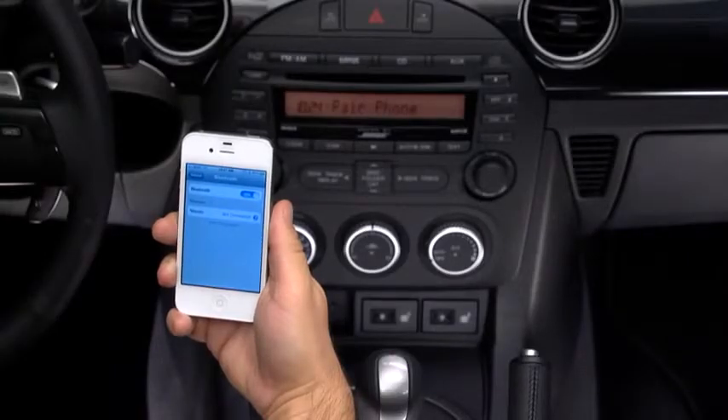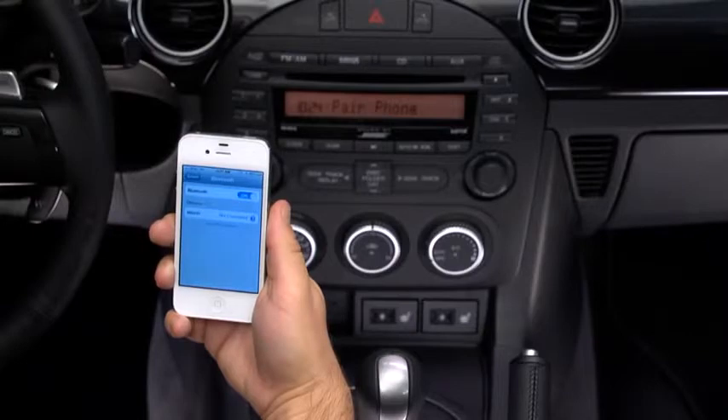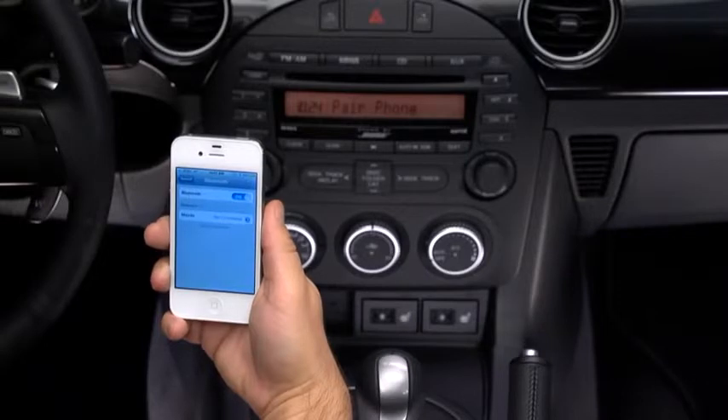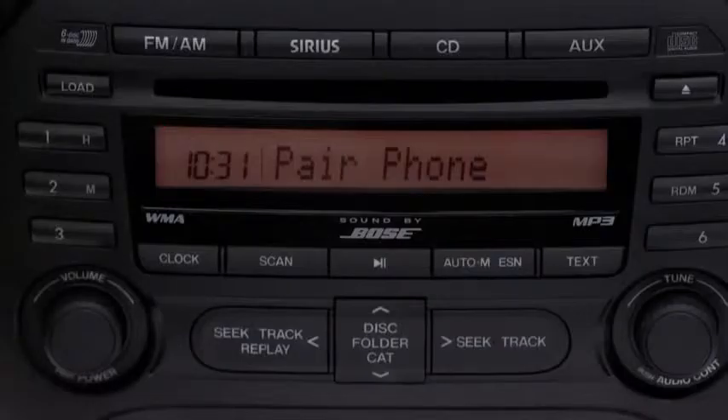Assign a priority for this phone between one and seven, where one is the phone used most often. After the beep, speak your selected priority — for example, say "One." The system confirms: My phone set to priority one. Is this correct? Say "Yes."